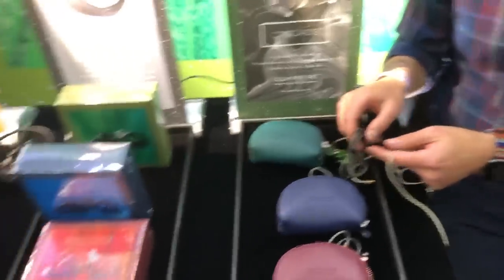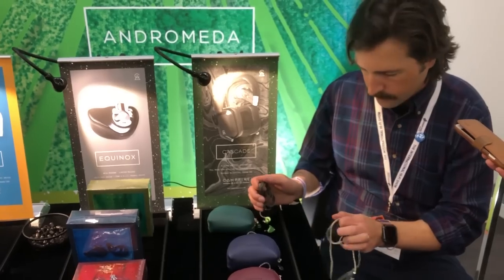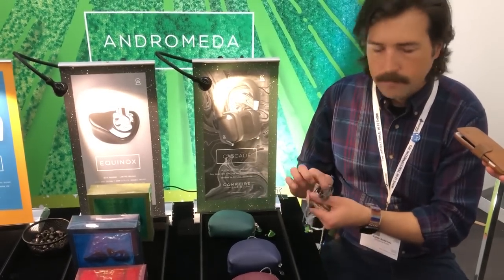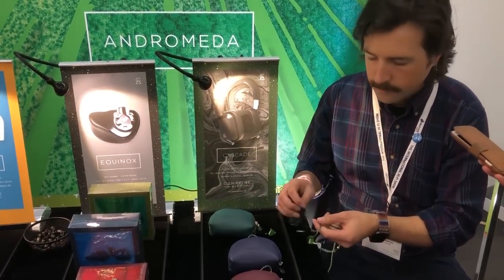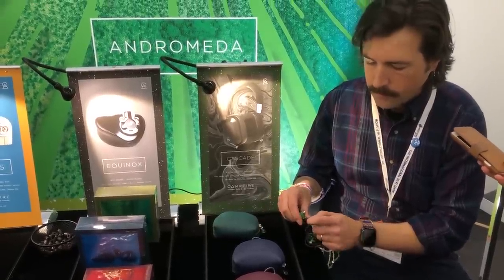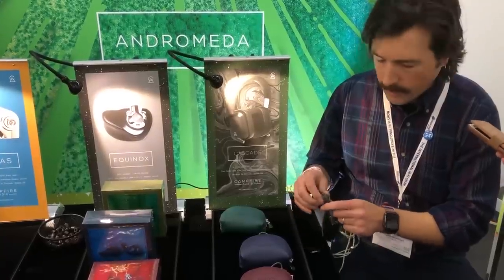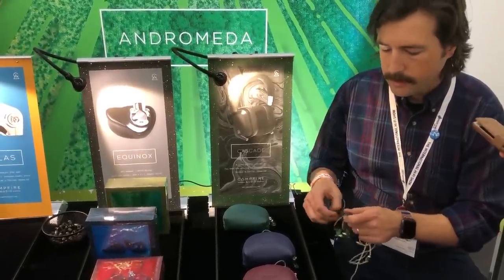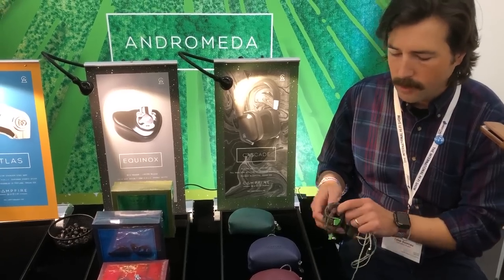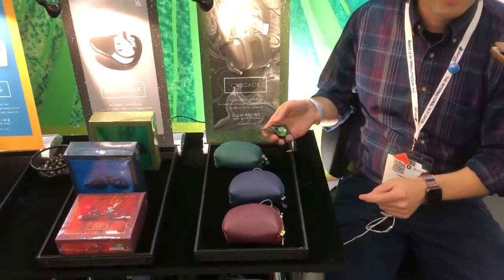It's a much better cable to use on a day-to-day basis. Same sound quality because the tuning has not changed — it's the same drivers, everything is the same. Just improvements in how comfortable it is with accessories, including the new carrying case. This is the best time to buy an Andromeda because this is our most refined Andromeda to date.